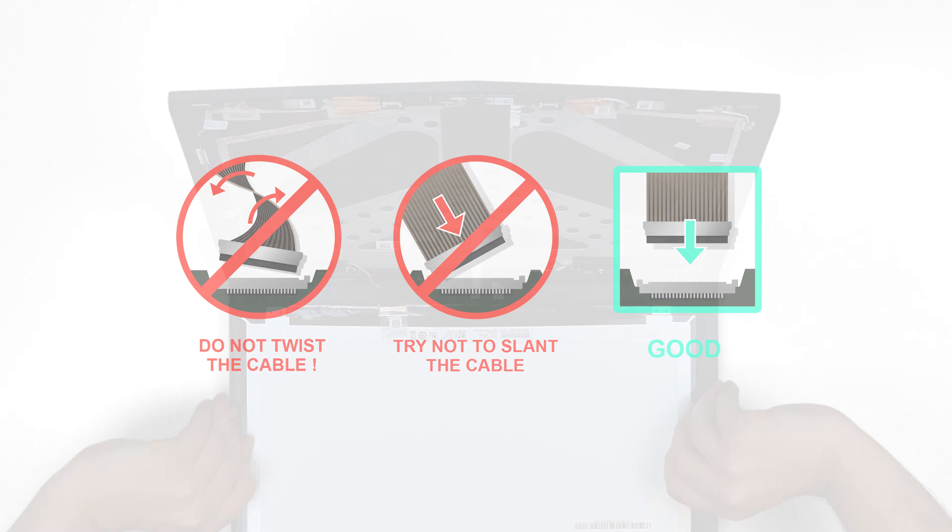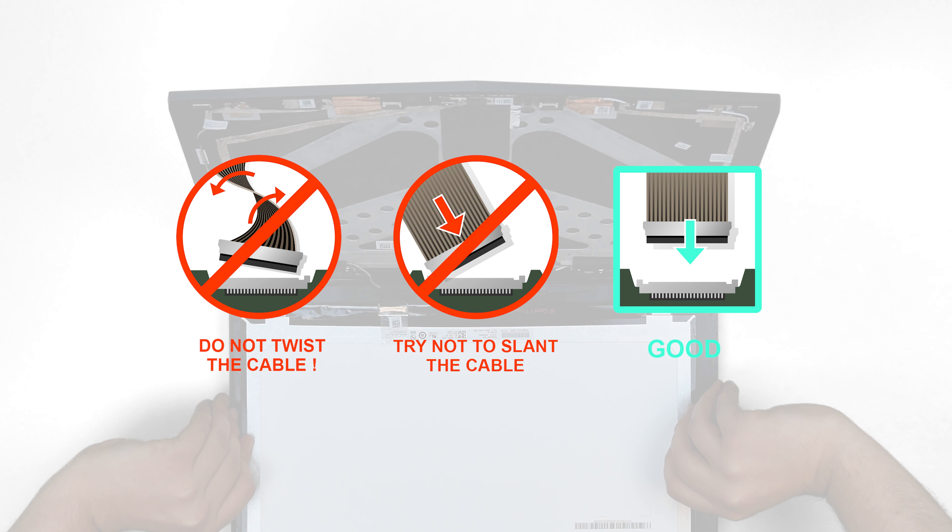Caution! It is very important not to force any connectors. You must not twist or slant the connector when plugging it in.